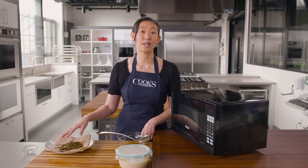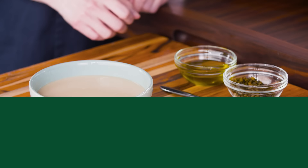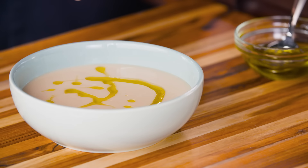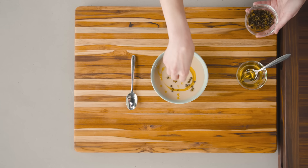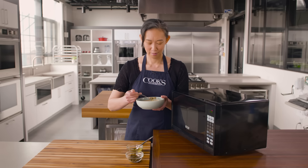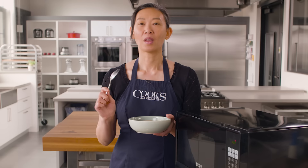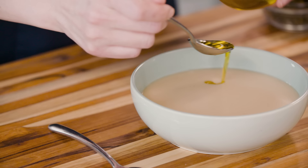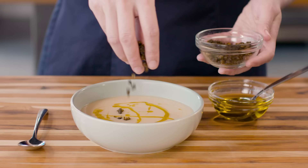I'll let them finish draining and cool slightly, then get this soup into a bowl and have a taste. I have my fried capers and also some of that oil — when you fry garnishes, a lot of their flavors will infuse into the oil and it's great for finishing a dish. I'll give this a quick drizzle and a nice little sprinkle. This is so good. The white beans are creamy and smooth and just subtly earthy, and right on top is this punchy oil and these crisp, briny capers.